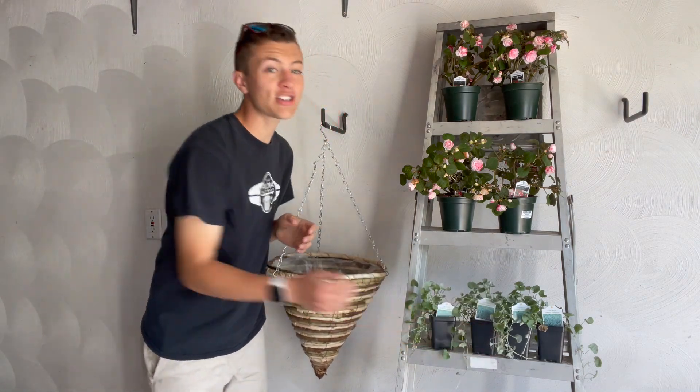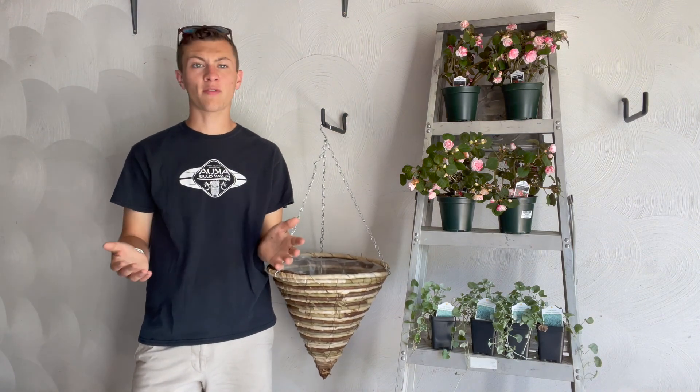Whatever you want to plant on the top is actually kind of up to you — that's what's really cool about these containers. You have your own customization.